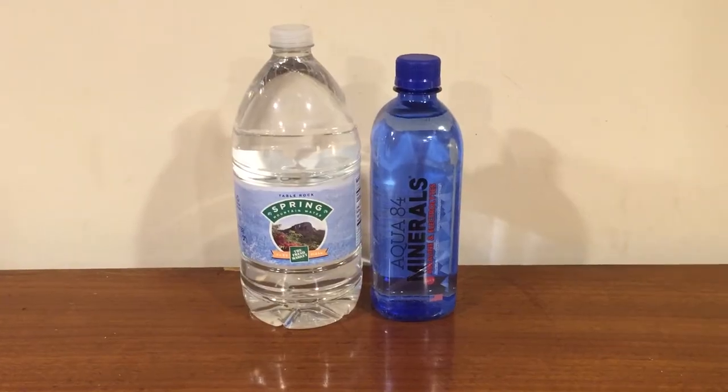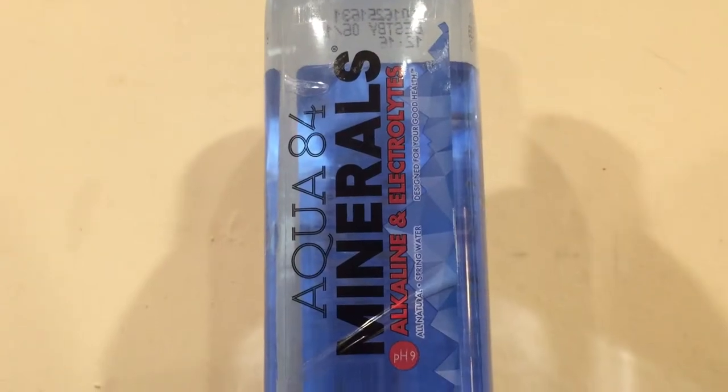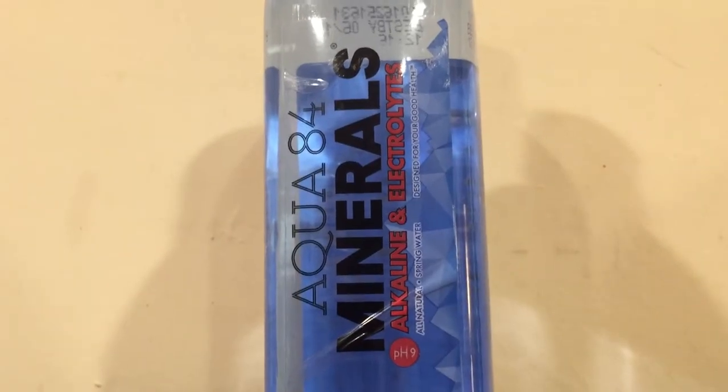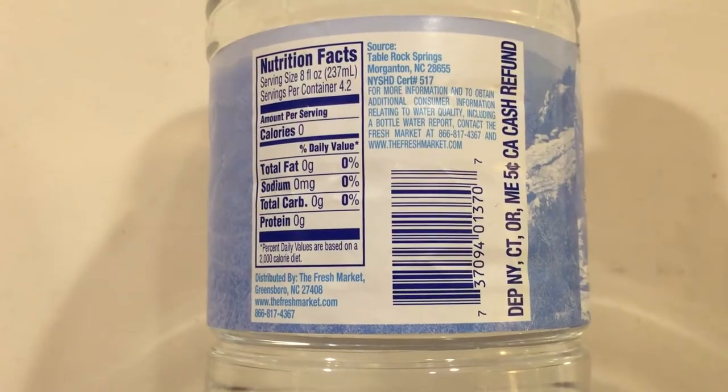Hey, what's up everybody. Here's another water comparison video. Tonight we're comparing two waters. First up is Aqua 8-4, which has 84 minerals in it — a water I got in Philadelphia. It has a high pH level, it's supposed to be alkaline water, and it has a dark tinted bottle. Next up is Table Rock Spring Mountain Water from the Fresh Market, and this is a dollar and 29 cents.